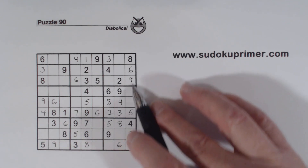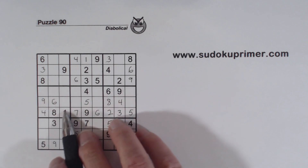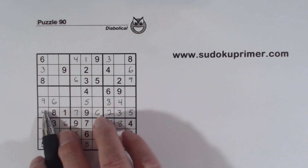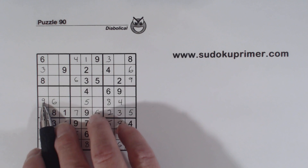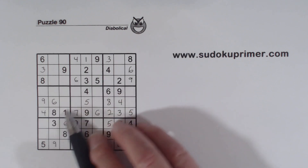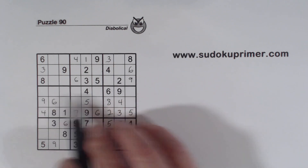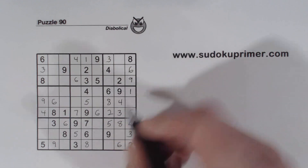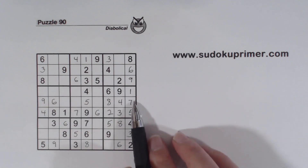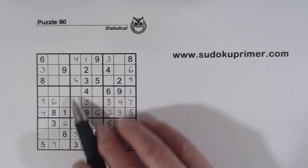Now we have only 1 and 7 missing in this column and in box 6 here. And look at box 4 right here — we're missing 4 numbers, but we have a corner pattern right here. We've got an 8 and a 6 in here already, and we've got a 9 in here already. But remember our 4, 7 twins right here. So with this corner pattern here, knowing this has to be a 7 or that has to be a 7, we've got Ghost 7's right there. So that makes that a 1 and that a 7. So we took advantage of these 4, 7 twins again to find these numbers here.